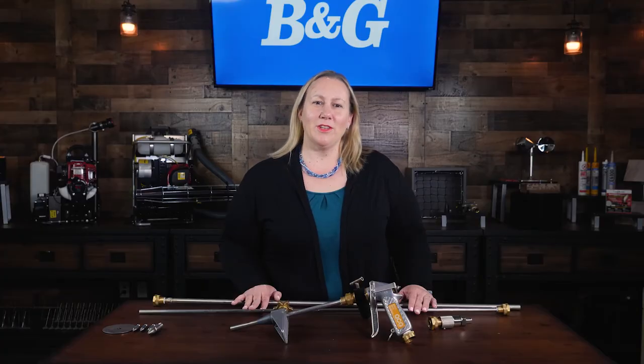Thanks for hanging out with me and the B&G Robco 5-in-1 Termite Toolkit. Check out our other product videos where we dig more into how they're used.